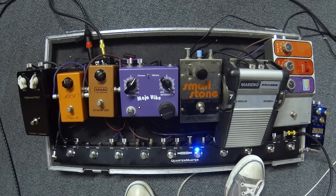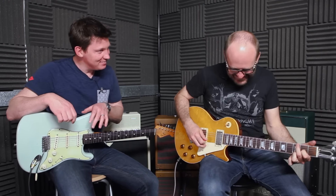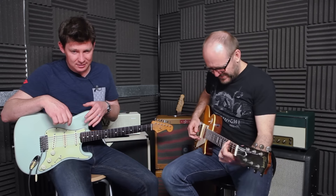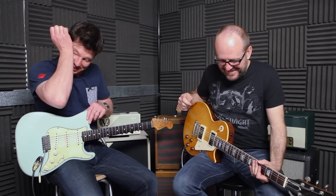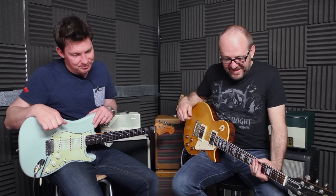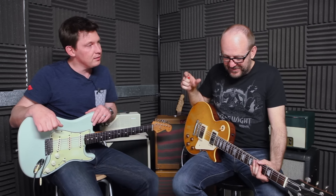Can you switch that other one on as well? Of course. A bit of El Grungo. Two things — one, I think I need to go to the toilet. Secondly, our level meters were really peaking there. These things really throw some serious frequency at your amps as well, don't they? Oh, absolutely. So we've got the Neutron, the Electro-Harmonix Smallstone. We'll have a look at the Mojo Vibe.